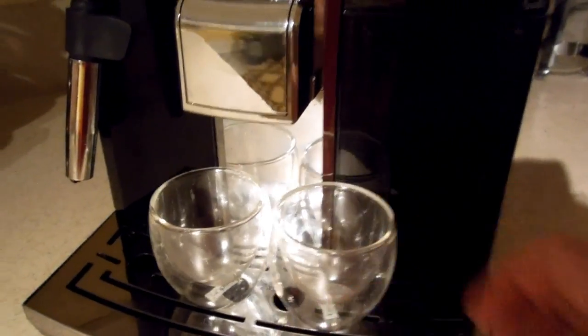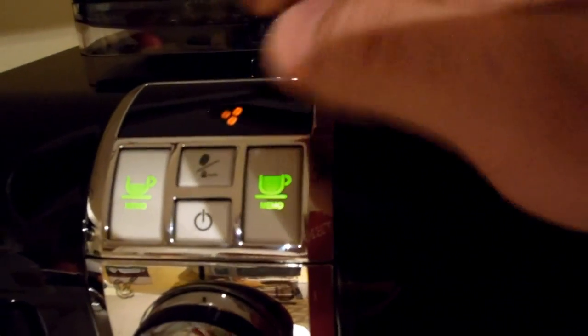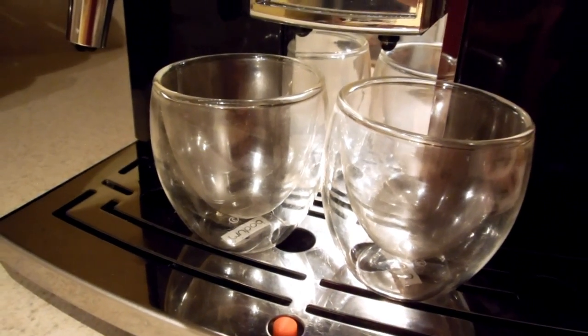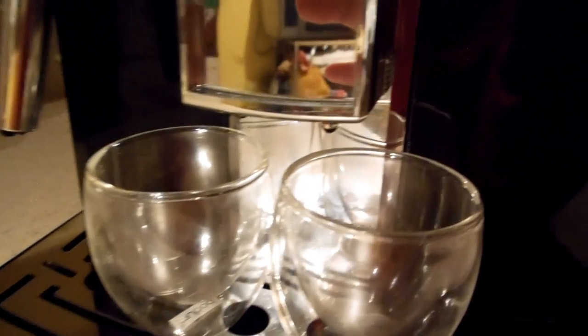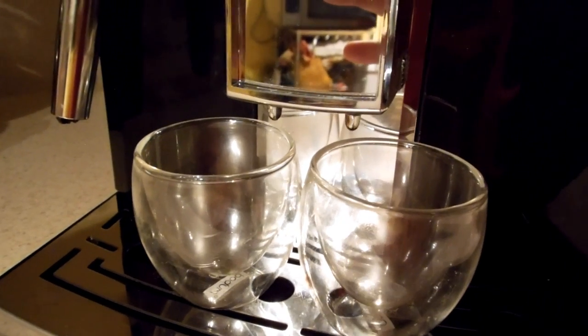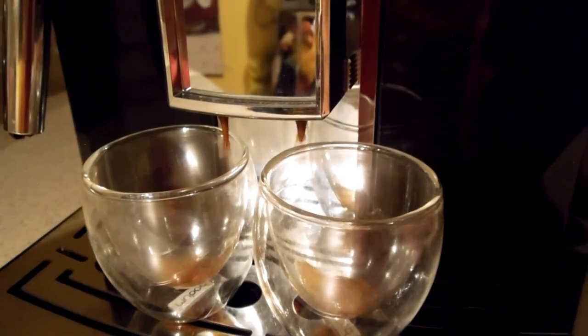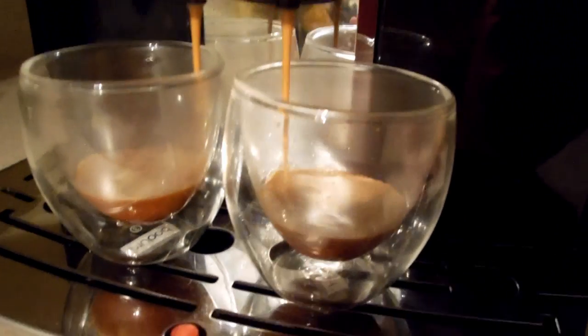First thing we're going to do is make some espresso. We have the double-walled Bodum Pavina glasses. We're going to drop the group head way down. We have three beans selected — that's how we roll. We have the one shot button. We're using Pete's Major Dickinson's Blend, a mid-to-dark roast. I just ground the beans. See the espresso that's actually coming out — it builds crema fairly quickly.